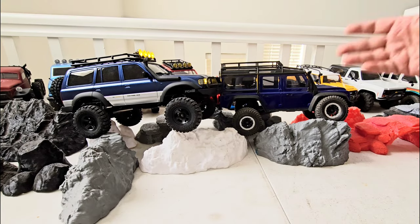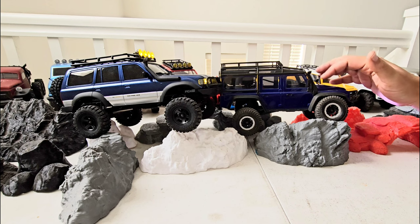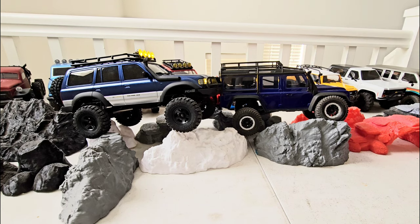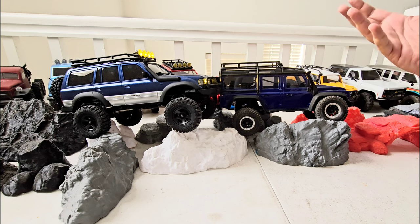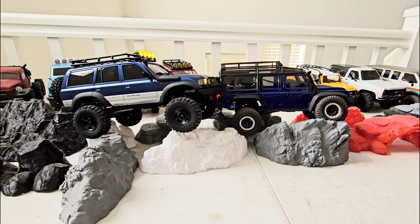The TRX-4M Pro Light Kit is awesome — you get all the lights you want. The only downside is you have to press the button on the ESC to switch light modes, which feels old-school compared to what FMS has done where you can switch everything through the transmitter. Traxxas should have done that too. Also, the FMS light kit comes with turn signals on in most modes, and nobody uses turn signals on the trail. On mine I've turned off the turn signals — I'll show a picture of what to unplug to do that. I'm still figuring out how to keep the taillights on without the turn signals.